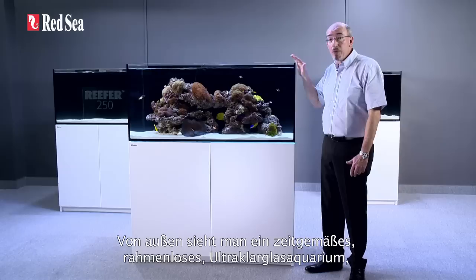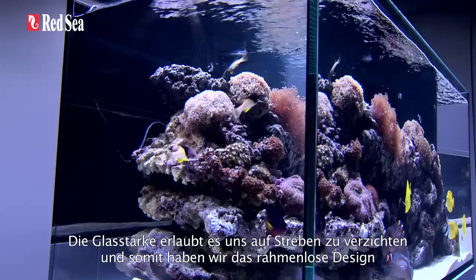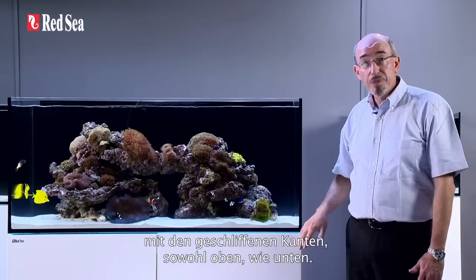From the outside, you can see a contemporary, rimless, ultra-clear glass aquarium with a stylish cabinet that follows the same contour as the glass. The front glass panel ranges in thickness from 8 to 15mm depending on the model. The thickness of the glass allows us to avoid using bracing bars and have the clean, rimless design with smart beveled edges top and bottom.